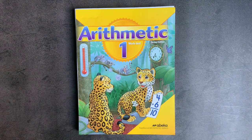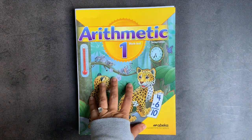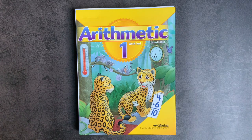In today's video, I will be showing you a flip through of Abeka's Arithmetic One work text. If you're interested in secular homeschooling curricula like this one, raising a child with ADHD, and living a more essentialist lifestyle, you have come to the right place, so be sure to hit that subscribe button down below the video.